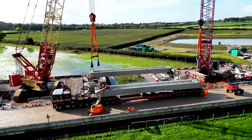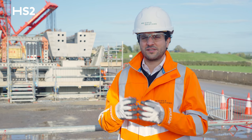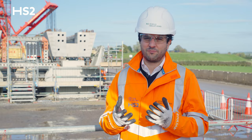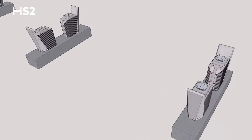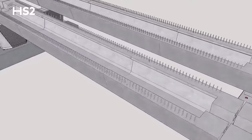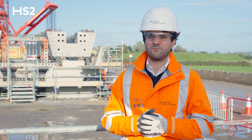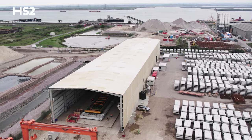This viaduct is unique and it's an innovative solution because its major elements are all precast. We've got the piers — we slot them into the pile caps like a giant Lego set. We then have the precast beams that are coming from our supplier, Tame Sport.